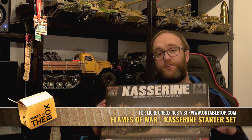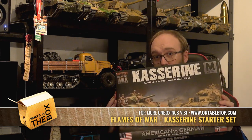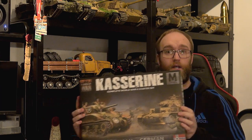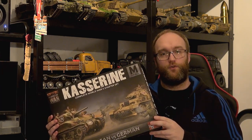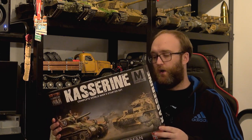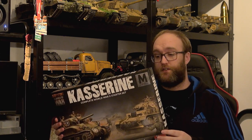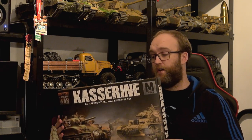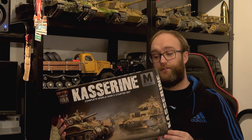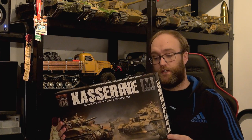Hello everybody and welcome to this unboxing. In this one we're going to be checking out the Kasserine two-player starter box for Flames of War. This has a lot of stuff in it, very ideal for two new players coming to the game or two experienced players to try a couple of different armies. In the Kasserine box we have the German Afrika Korps and the American Armoured Forces.